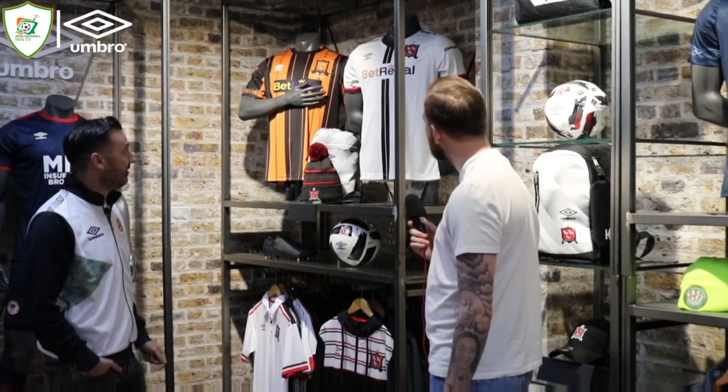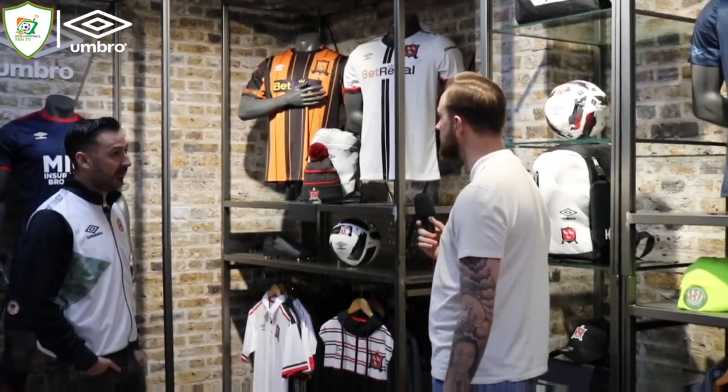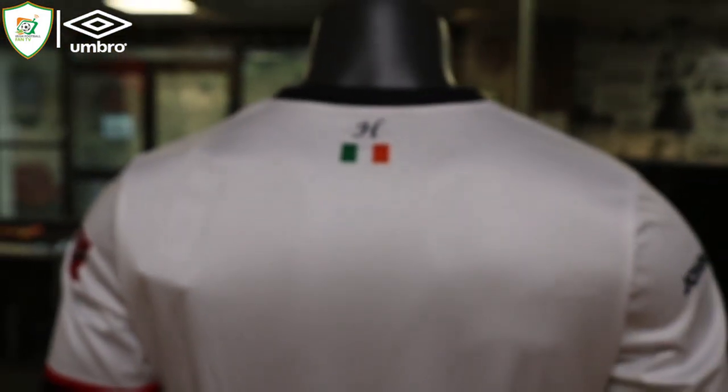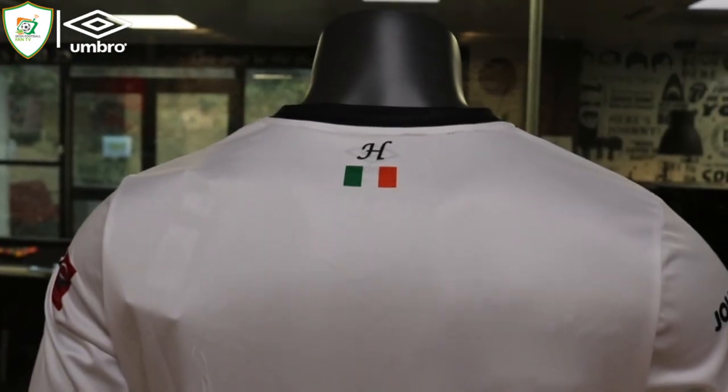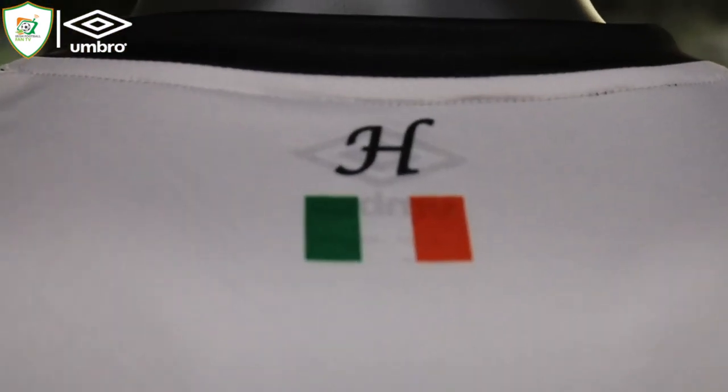There are some nice reveal details on the reverse. We've got the H done on the back for Harry, who was a very important part of the club and who is sadly no longer with us — we wanted to recognise that with the club on the kits. That's a really nice addition we feel with the kits this year.